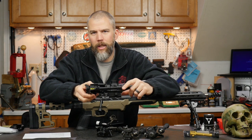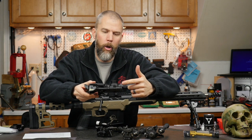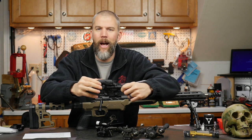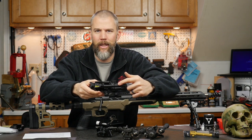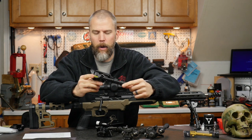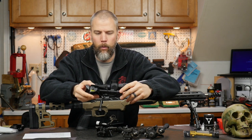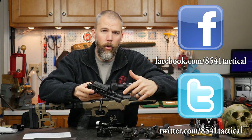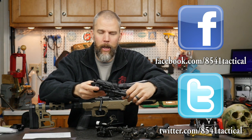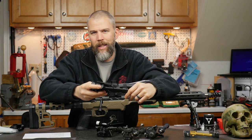If you're looking for a $35 bipod that has the same features as the original Harris BRMS, then the Caldwell XLA pivot model really may be a good option for you. Make sure that you are looking at the correct model, because while this is a relatively inexpensive bipod, there are even cheaper Caldwell models out there that do not have the pivot mechanism and have a different leg adjustment. We'll leave a link below to the Caldwell XLA Pivot 6-9 bipod so you can make sure you're looking at the right one. If you have any questions or comments, please leave them in the comment section below or send them to us on Facebook or Twitter. If you like the video, please like, share, and subscribe. Until next time, get out and shoot.